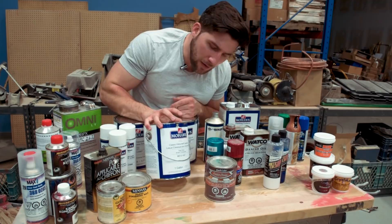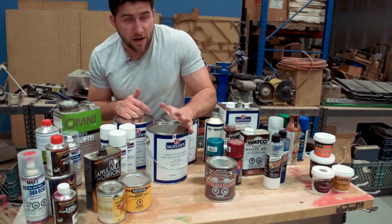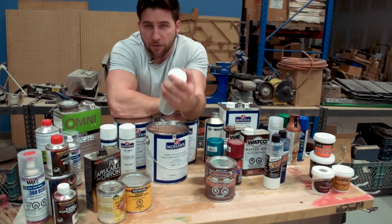My favorite brand of lacquer — and yes, I've used a few — is Mohawk. They did send this to me, but they didn't force me to say that. I asked for it for a reason. The classic instrument lacquer is fantastic and it's my favorite brand currently. This stuff comes in spray cans as well, which are actually really nice high-quality cans. They also have their vinyl sealer, which you can use under it — it's a really fast sealer. Available in the description.